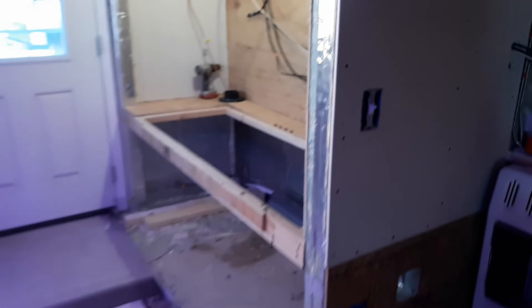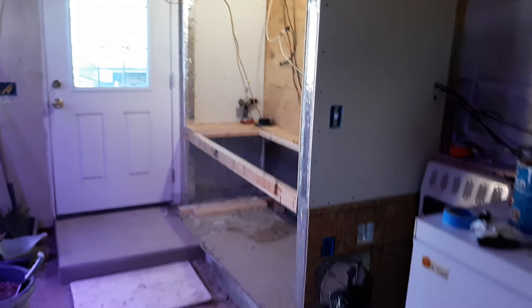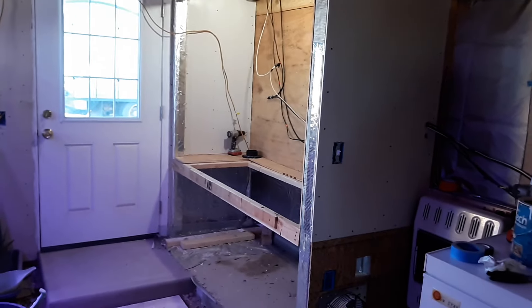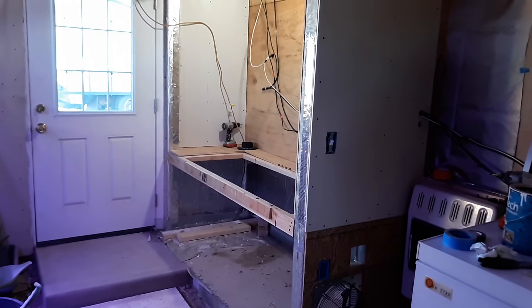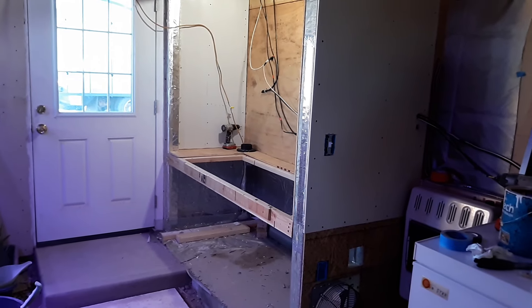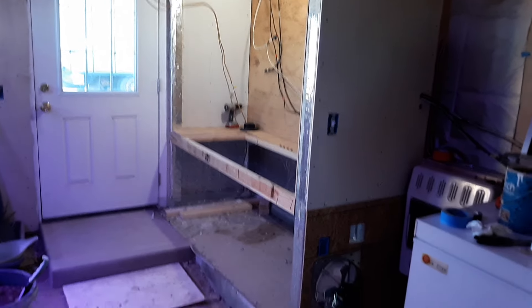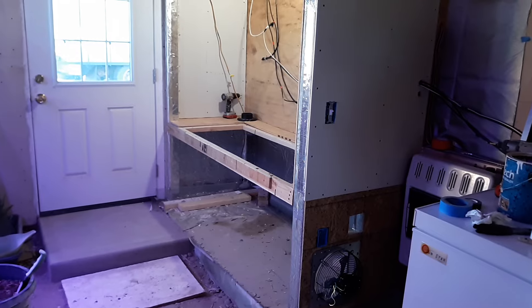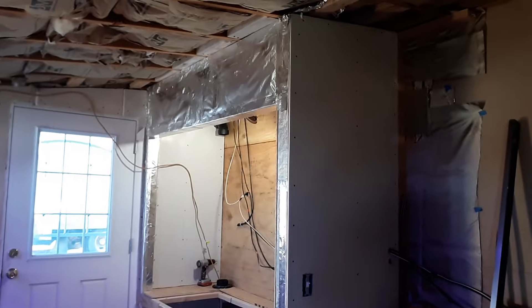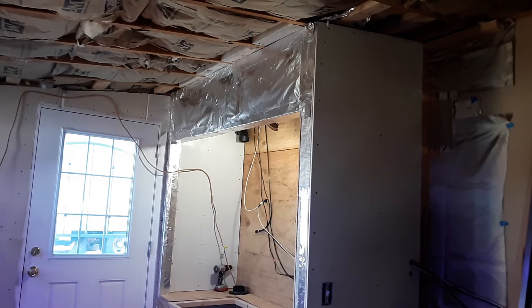I did want to give you an update on our Faraday cage because it does look like war is coming — war is coming with Russia, probably with China, North Korea, and Iran. So I just want to make sure this is ready in a couple of months and get all this prepped just in case. But this is our EMP shelter.